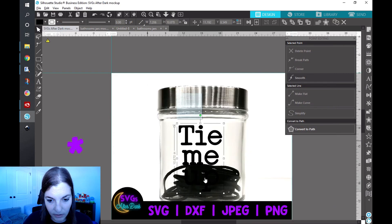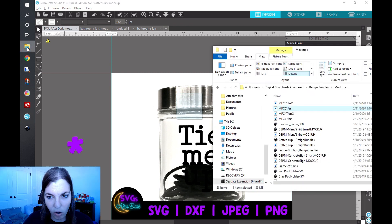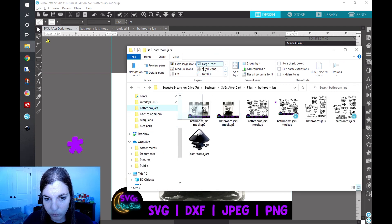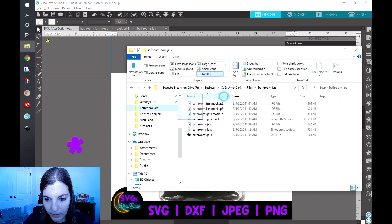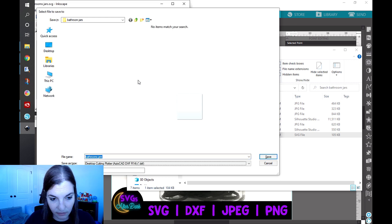Then I go ahead and do my other mockups. In this case I have this jar saved as mockup two or three, and I also have a mockup two. Once I have all that done from Silhouette Studio, I go back into the folder. I'm missing my DXF and PNG files, so I open up my SVG in Inkscape and save it as a DXF.